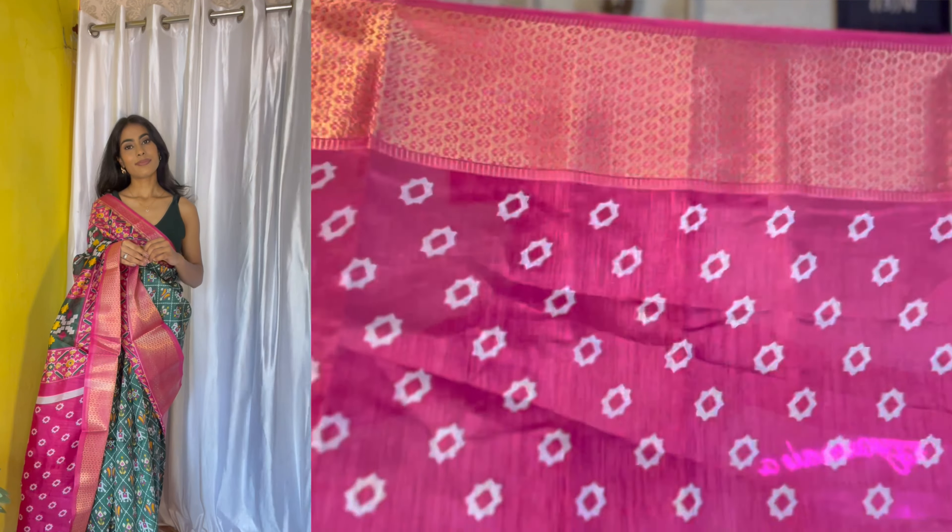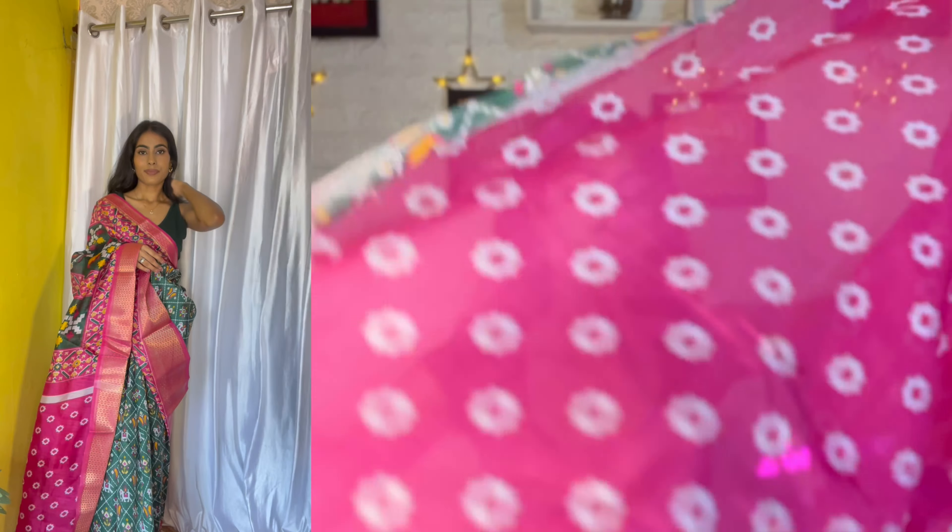This is also very good in dola silk material. It is so amazing — very easy to drape with many pleats. You can see the blouse attached is also printed. I will put all three products in the description box.